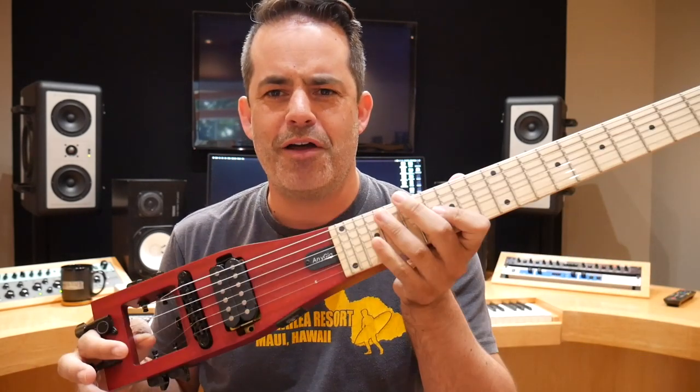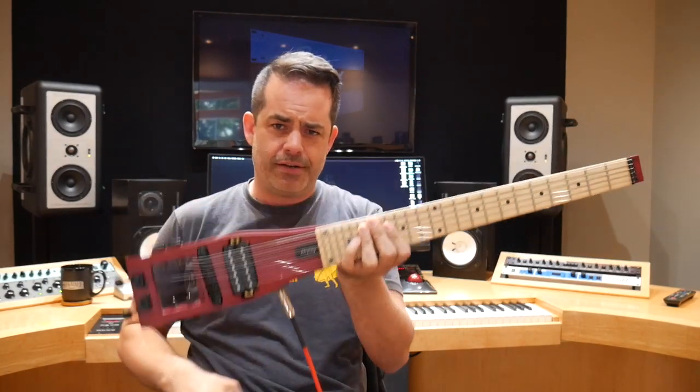Now let's plug this in. I just realized there's no volume knob — so you're on and you're on, that's it. There is an attachment that looks like it goes down here that helps you sit it on your lap.